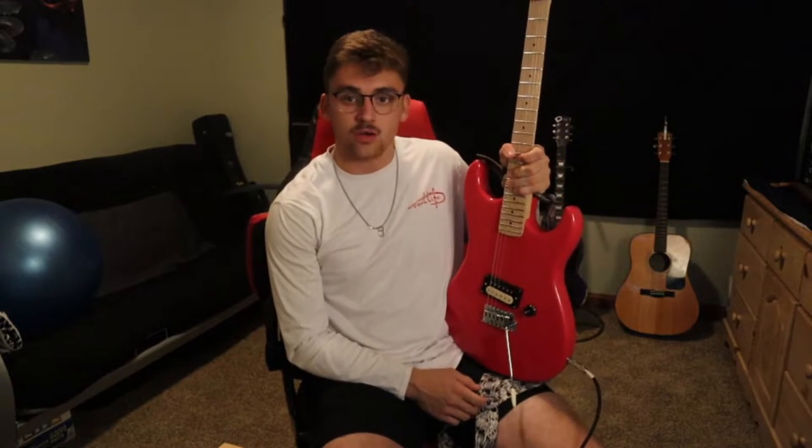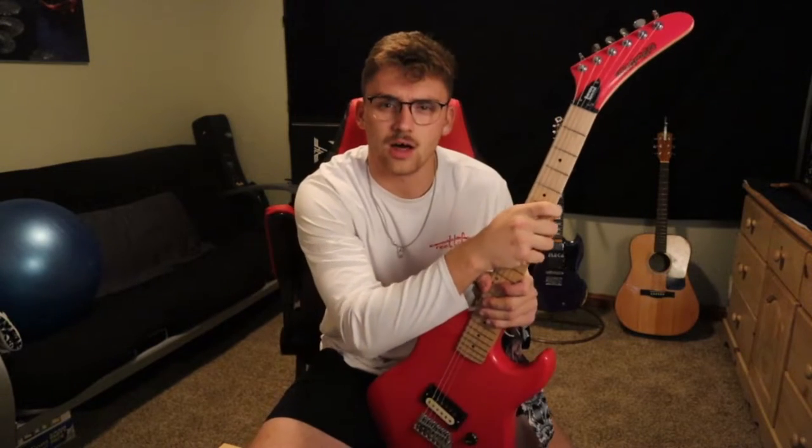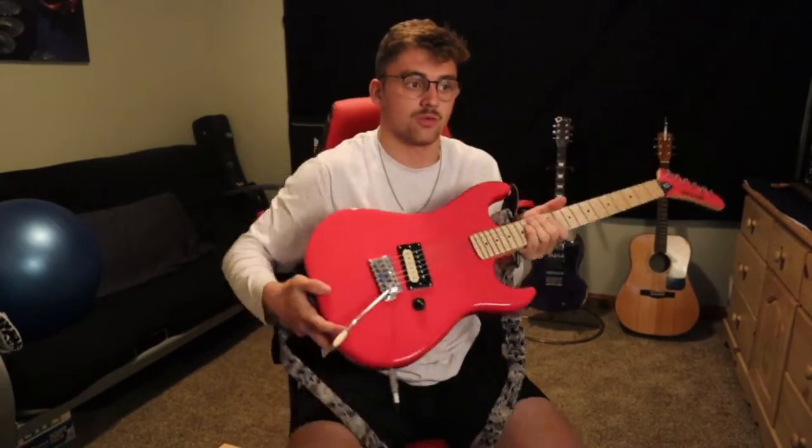We're going to do a demo today, but just a quick rundown on the guitar first. Single pickup — from what I've heard it's an Alnico 5 — and it sounds great. Basic strat-style tailpiece, nothing crazy. Hockey stick headstock, classic Kramer style, and I love that vintage Kramer logo. That's the headstock they used on this model, and then there's the Kramer Beretta Special truss rod cover.